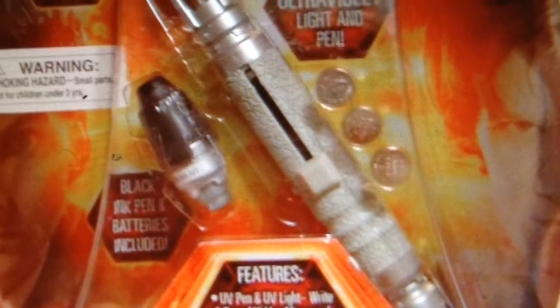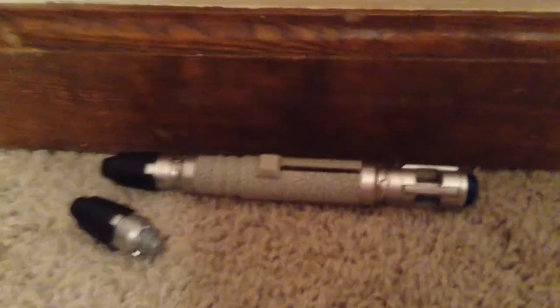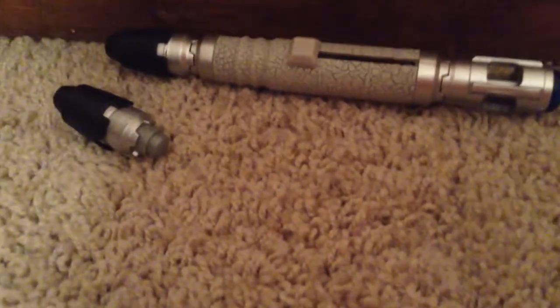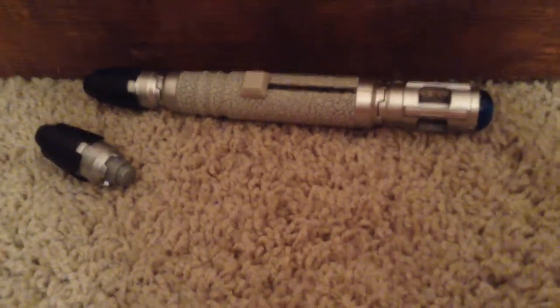Here is the box — I said I would show you. I want to thank you all for watching. If you want to get this, I'd probably rate it an 8 out of 10. The only problems I had are that the button on the slider is a bit awkward, and the caps do fall out easily when you're trying to twist them off. You can find it on Amazon — I got this for around $30 including tax. If you watch Doctor Who, you completely deserve it. I'll see you all later.